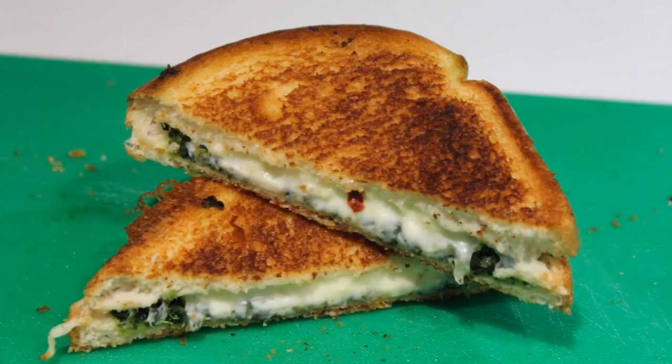If you're ready to up your grilled cheese game, then this spinach and feta grilled cheese recipe is for you.